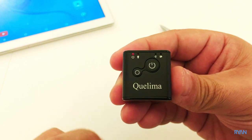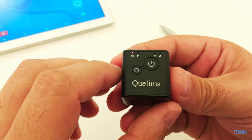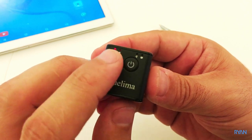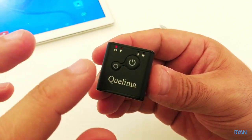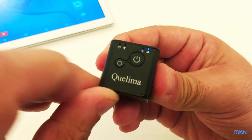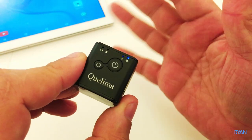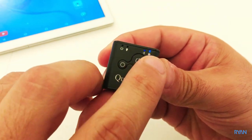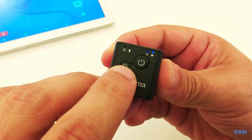To activate night vision, the camera needs to be recording — you can't activate night vision without recording first. So start recording, and once the camera is recording, press and hold the mode button.